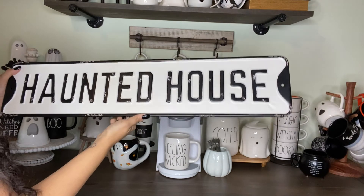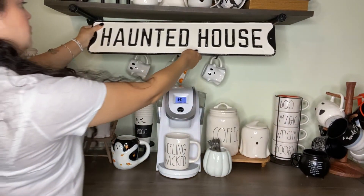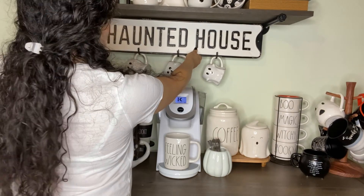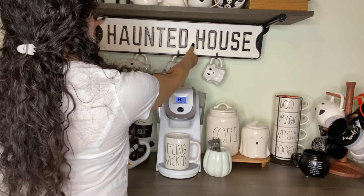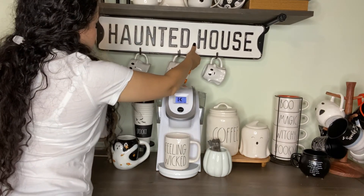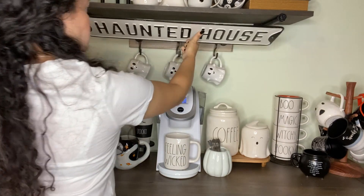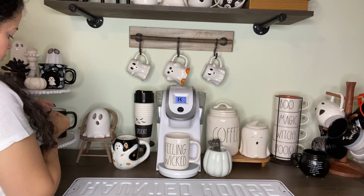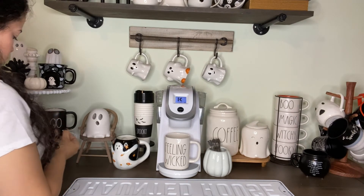I got this haunted house sign from a boutique on Instagram — I'm constantly buying from her. I bought two: this one and another one that says 'Sleepy Hollow.' I thought this one would look perfect right on top by the mugs.